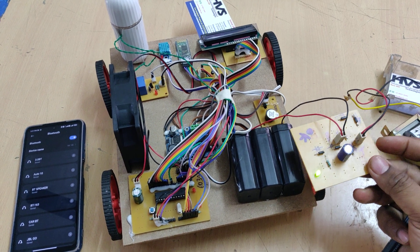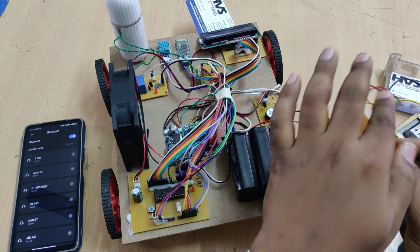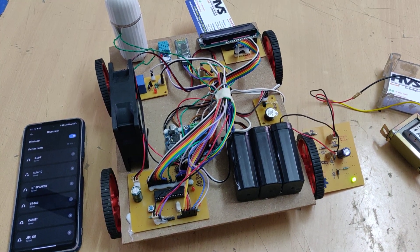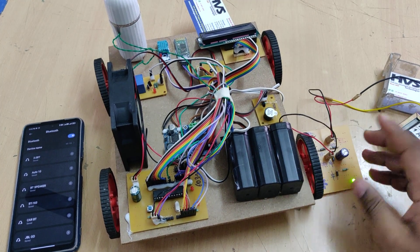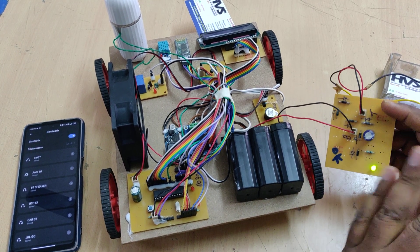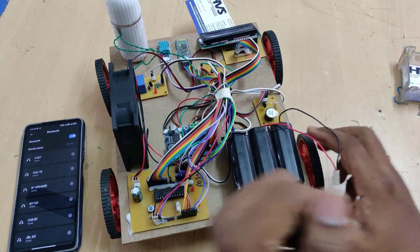T is the transformer terminal and B is the battery terminal — connect the battery at the B terminal and the transformer at the T terminal. The battery requires at least six hours to fully charge. Once fully charged, the charging circuit automatically blocks current flow from the transformer to the battery to protect it from overcharging.